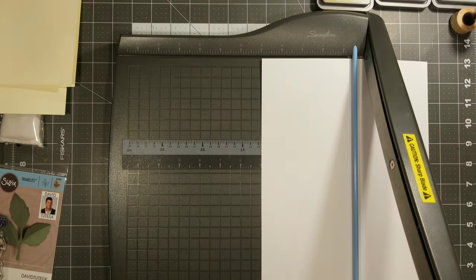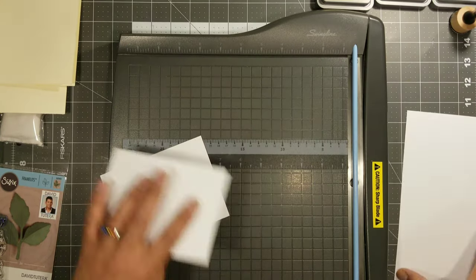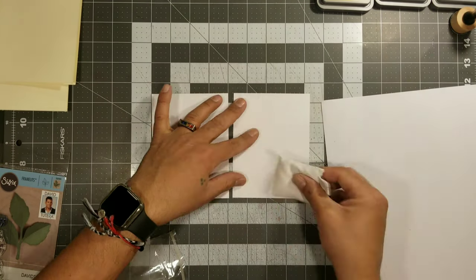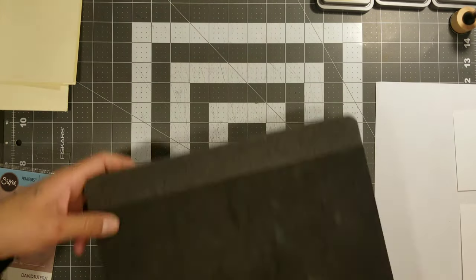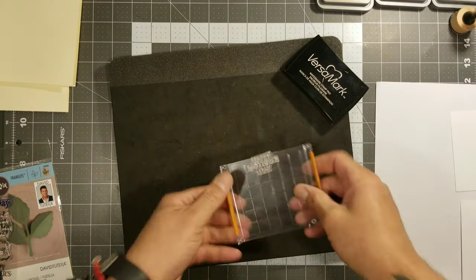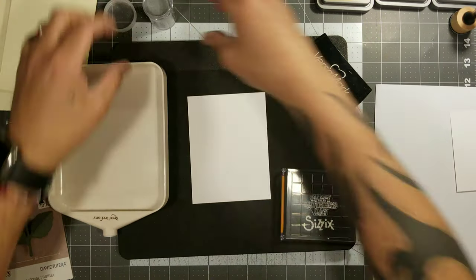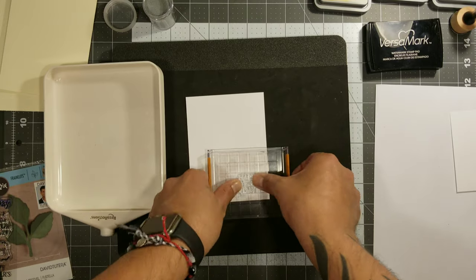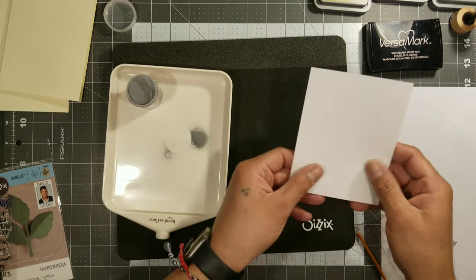I'm going to cut down the card mats — these go in front of the card bases — a quarter of an inch smaller than the card base, which gives us a little frame all around where the card base peeps out. I'll use my static pouch to rub it onto these card mats so the embossing powder won't stick where I don't want it. Then we get our watermark ink and powder ready so that once you stamp the sentiment you can immediately grab the card mat and apply that powder without wasting time or letting the watermark dry up.